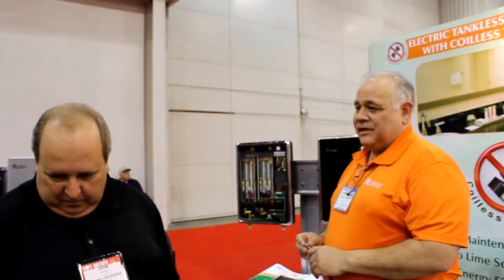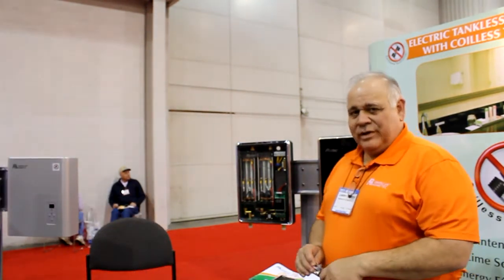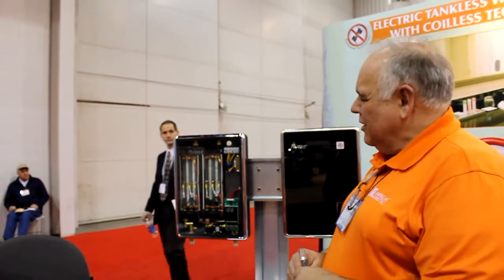Thanks, John. I'm Larry Lincolns with American Home Tech. We're a manufacturer of both electric and gas tankless water heaters. What we have here today is our electric tankless hot water heater, and we use a unique heating technology.